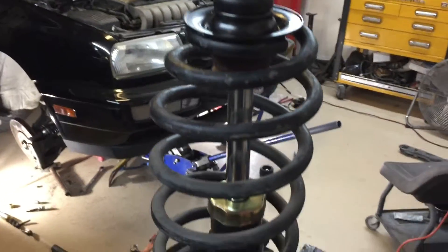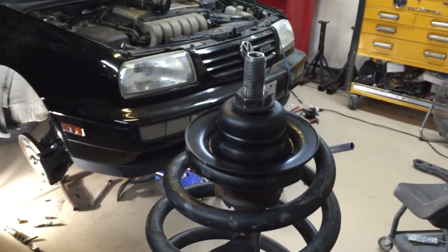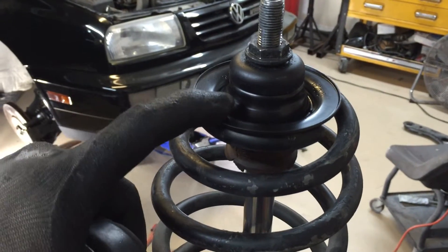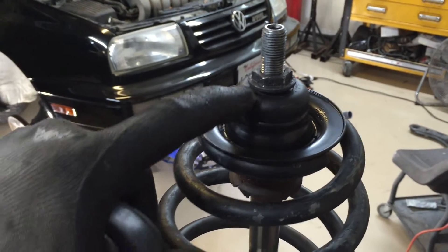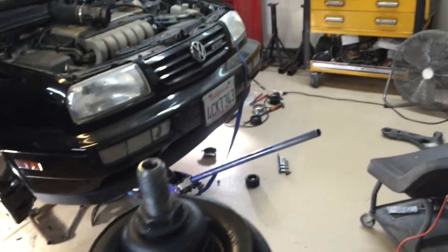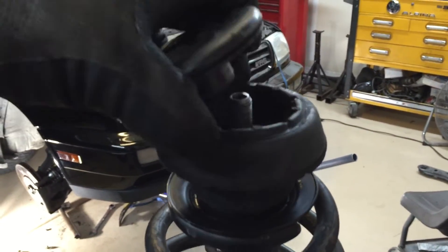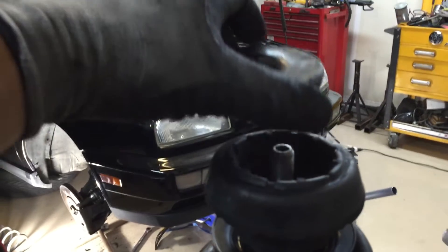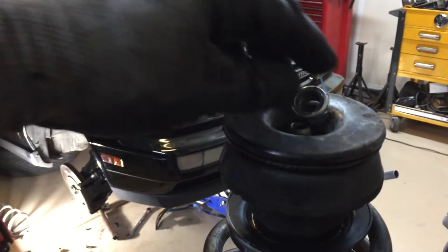Here we have the strut already compressed with the spring. The way it goes is: spring cap, bearing, nut, and then you're gonna have the bushing like that — and that's gonna rest against the shock tower. Once it's in the car, you'll put the top cap on and there's another nut that goes on over that.